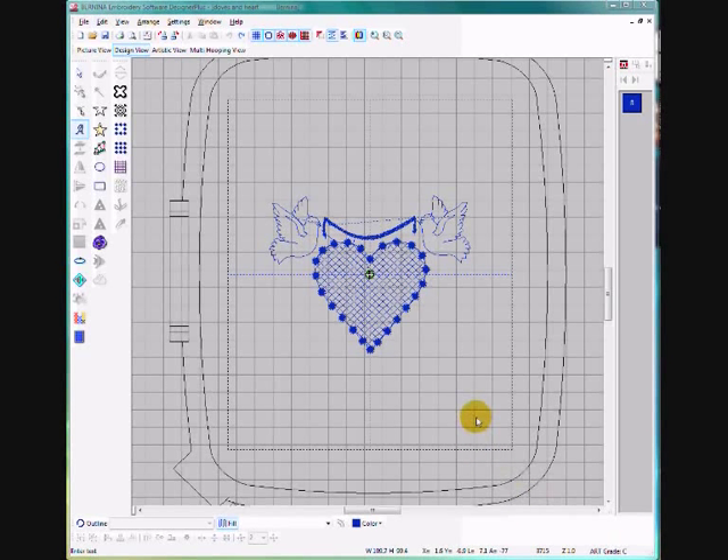Today we're going to learn how to put lettering around a design. I've already got a design in my software. This is the Heart and Doves design from my website. In the projects page there's a picture of a wedding pillow which incorporates this design and some names, and we're going to show you how to do that today.